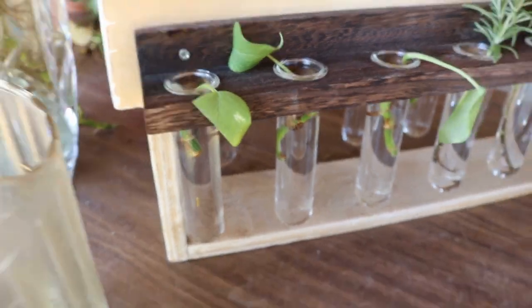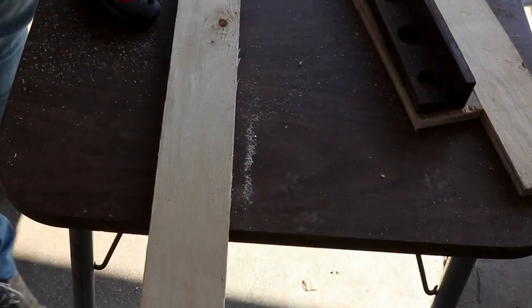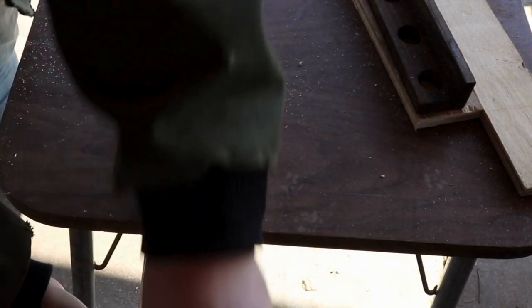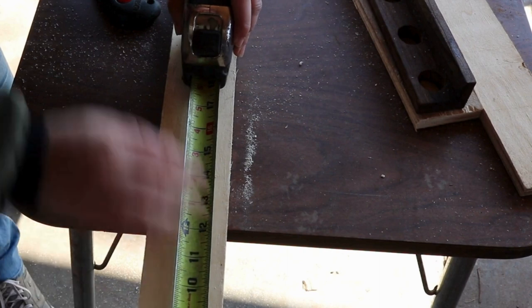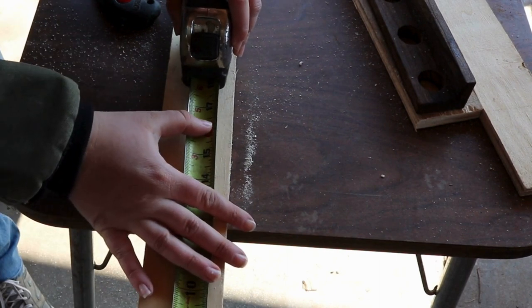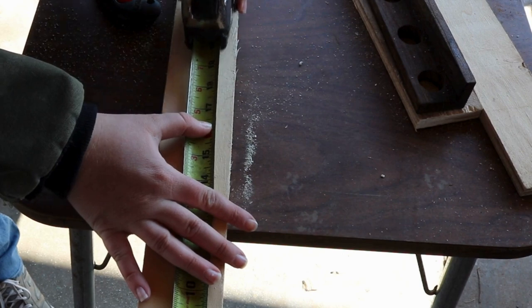Hey guys, welcome back to my channel. This week we are working on trying to get some plants to propagate. I have this really cute propagation test tube thing that is supposed to hang on the wall, but I don't have a good spot to hang it on the wall, so I'm making a stand for it so it can sit on the table.